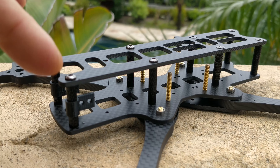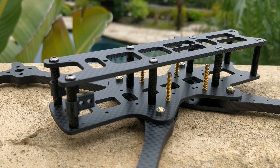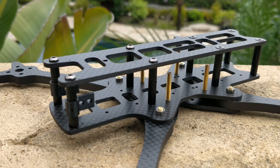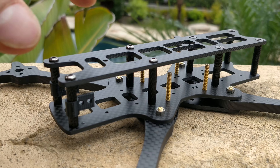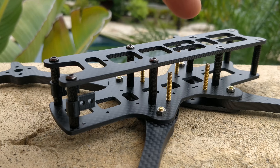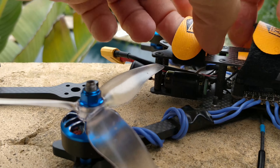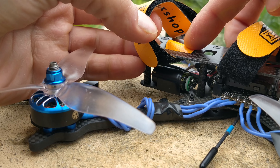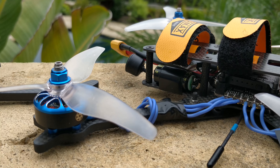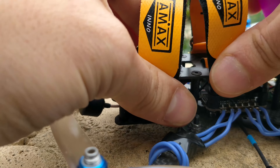Moving on to the other features of the frame — let's look at the 6mm version. This version is probably the most amazing to me because it is only 115 grams for a 6mm thick arm, 2.5mm body plate frame. That's a real beefcake frame. I would be really surprised if somebody was able to demolish it the way Aaron Chiotti just destroys frames.